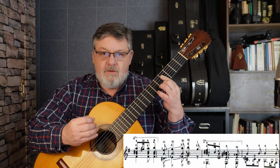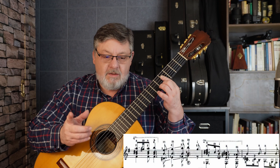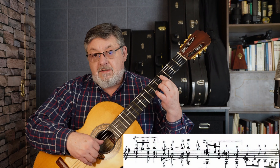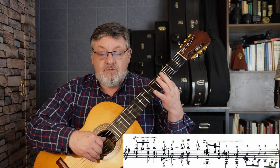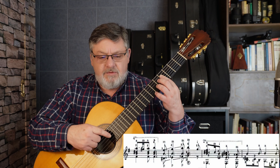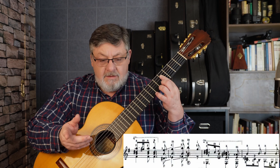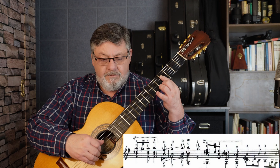Y el Si, que normalmente hacemos en la segunda cuerda al aire, es de tercera cuerda en el cuarto traste. Entonces tocamos las cuatro notas — pulgar, índice, medio y anular — cuarta, tercera, segunda y primera, al unísono. Posteriormente tenemos un Sol sostenido que ya está puesto con la ceja. Quitamos el dedo dos, el Sol sostenido del cuarto traste de la primera cuerda.